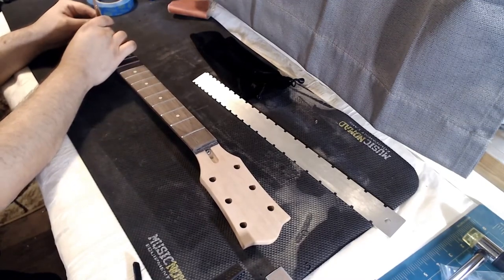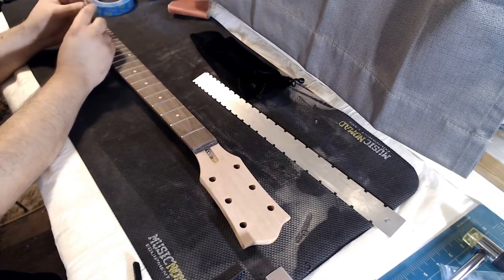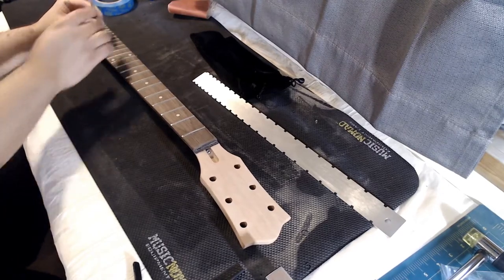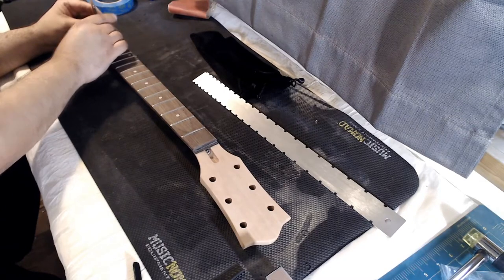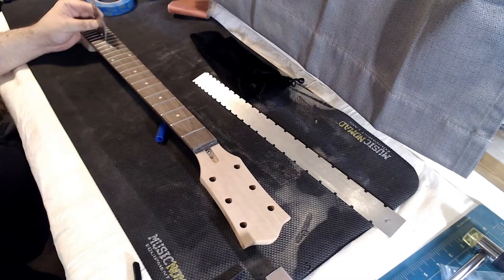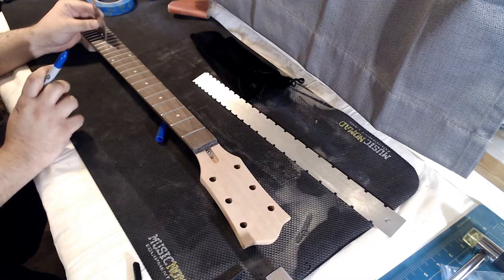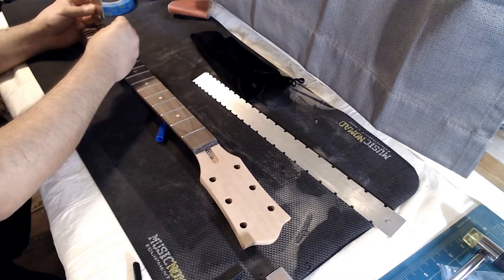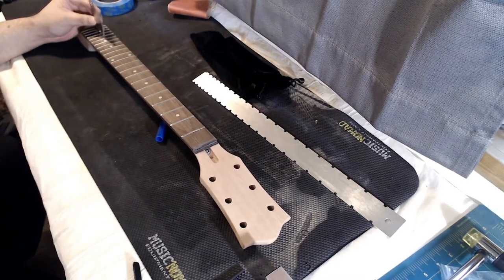A little bit of rocking here and here. When there's a little bit of a rock, that means there's a high fret — in this case it's the middle one. What I'm going to do is mark that fret with a Sharpie so I can sand it down. I just marked that one — let me go to the next one.